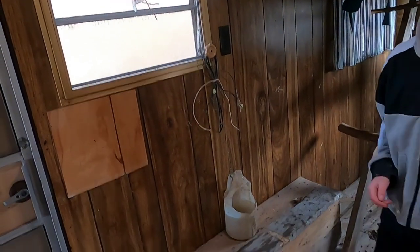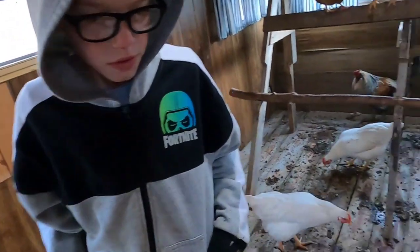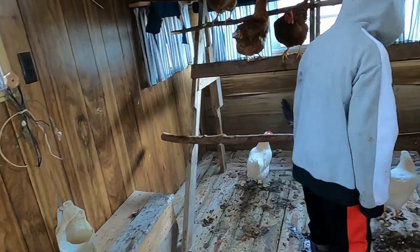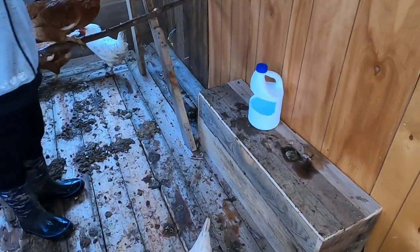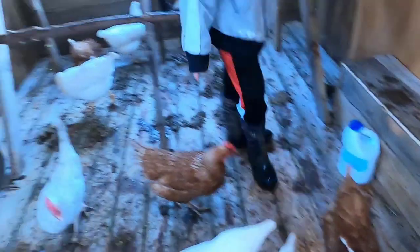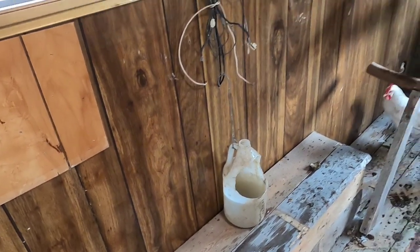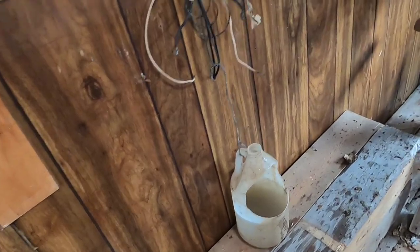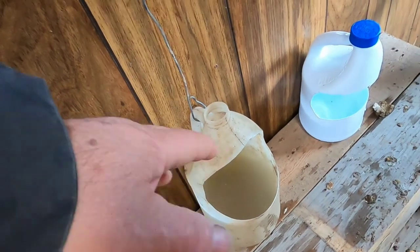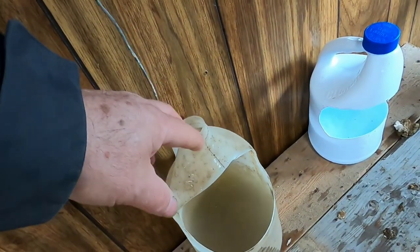All this water — let's not use this hanging waterer anymore because it's too messy. Put the water bucket down a little lower. The water was all cloudy and full of mud from them being outside. What I use for water is bleach bottles — I try to use something with a heavier plastic.